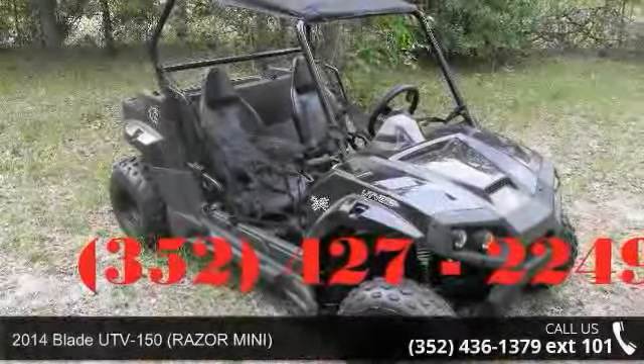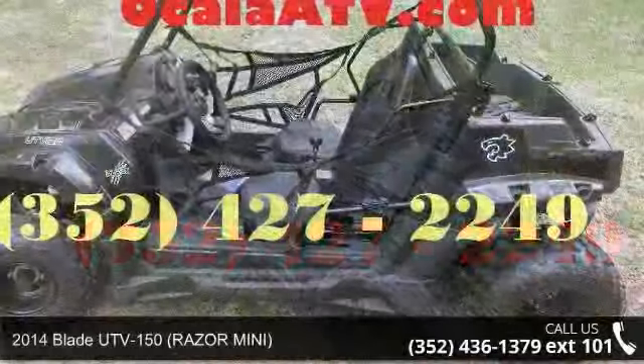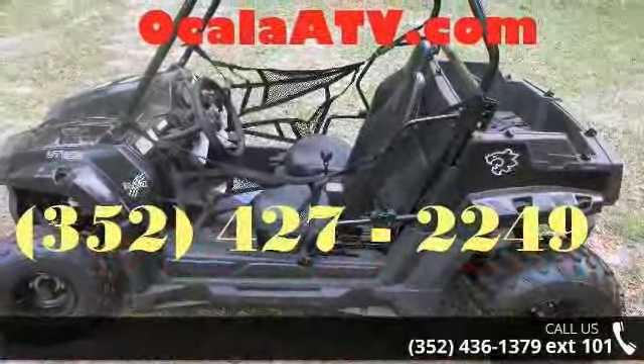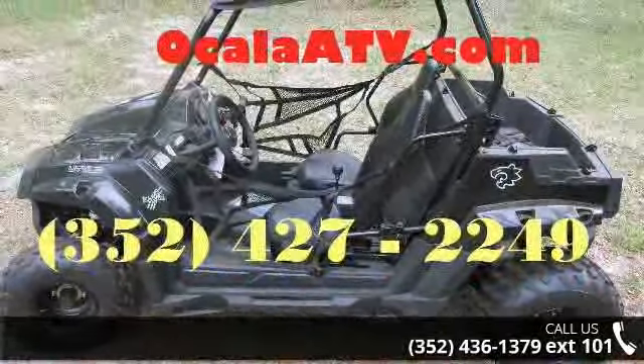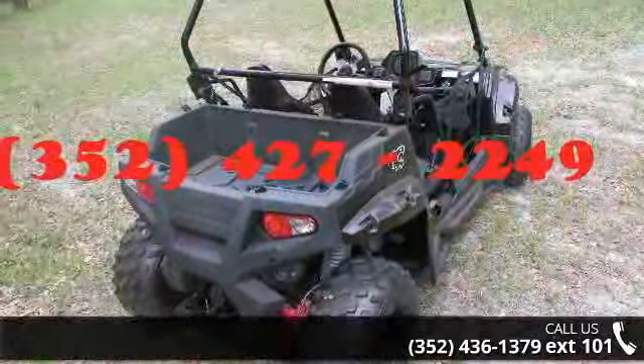Presenting the 2014 Blade UTV 150 Razer Mini. ATVs are built to make your life easier, whether for working hard or playing hard. This unit is priced just right and comes equipped with many desirable features.